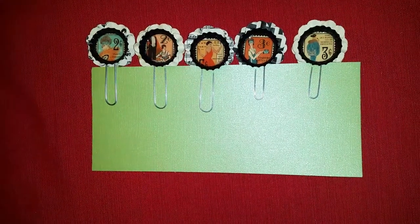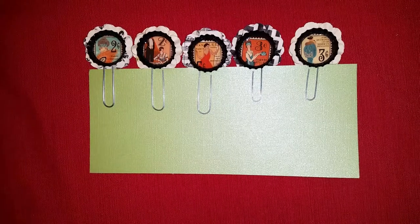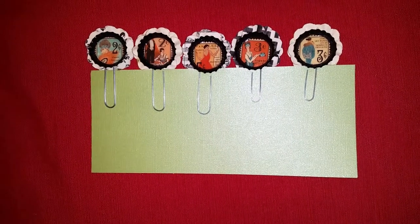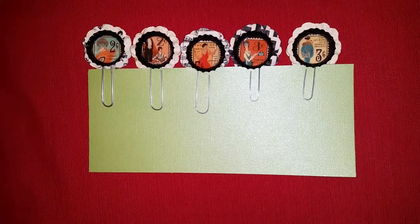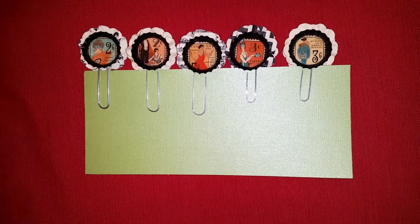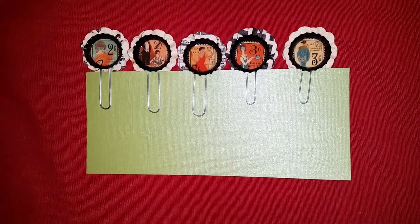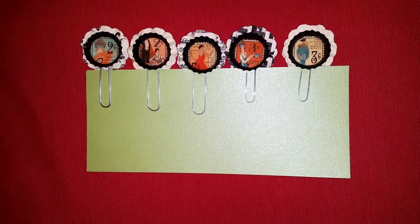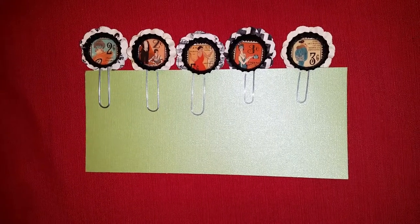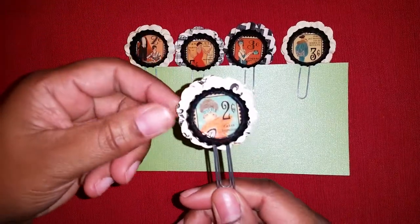Hello everyone, these are the large bottle caps by Spare Parts, The Paper Studio. I altered them. I used some paper flowers, Mod Podge dimensional magic, paper clips, and the paper line was Graphic 45 Couture. I just cut out the little stamps that come with it.